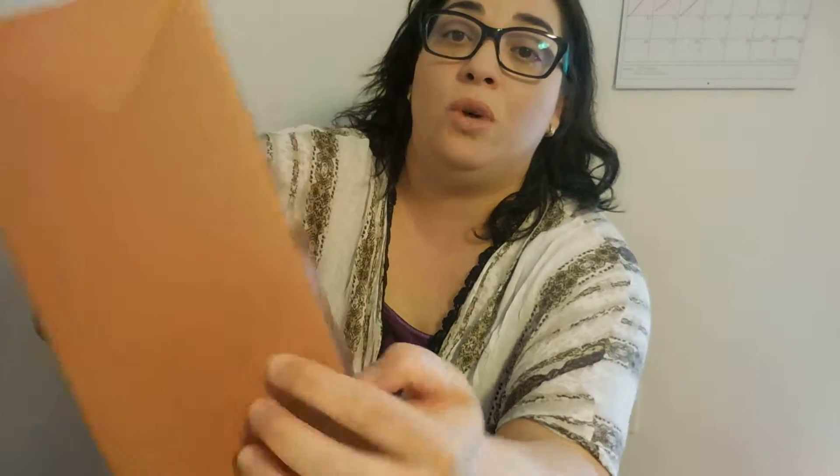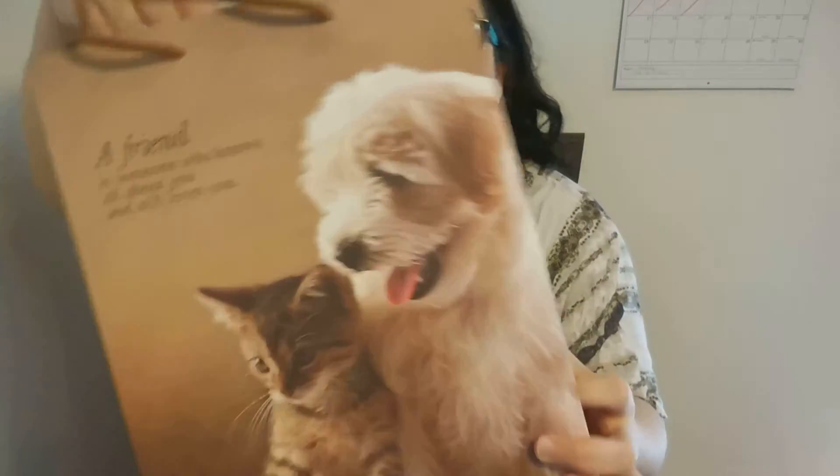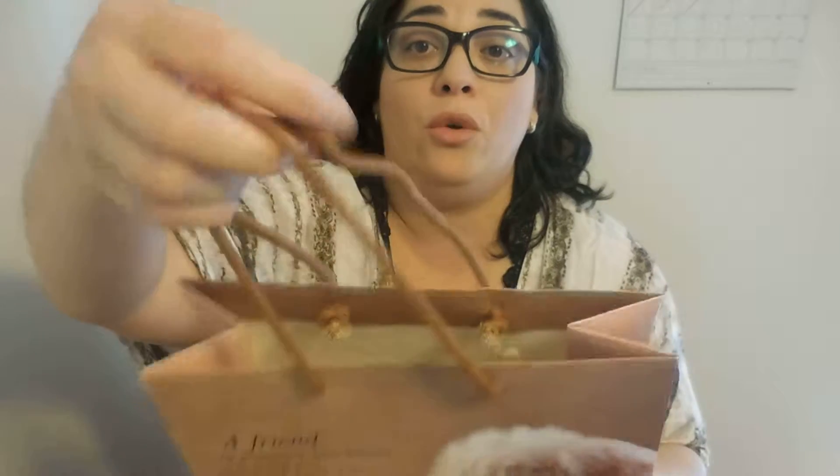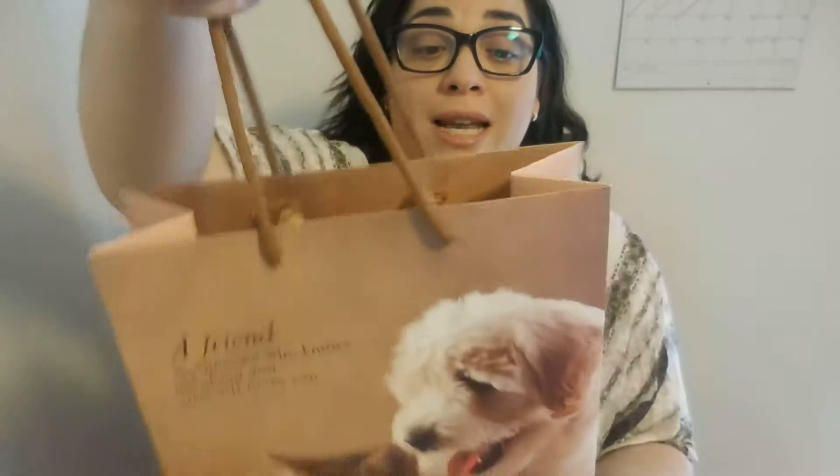Very well constructed. And look at this handle — it's like a cotton rope. Very, very nice handle.